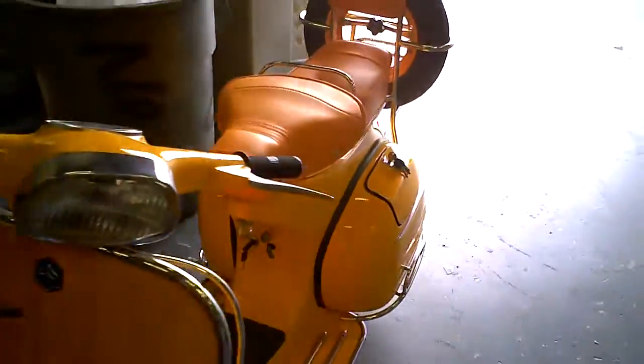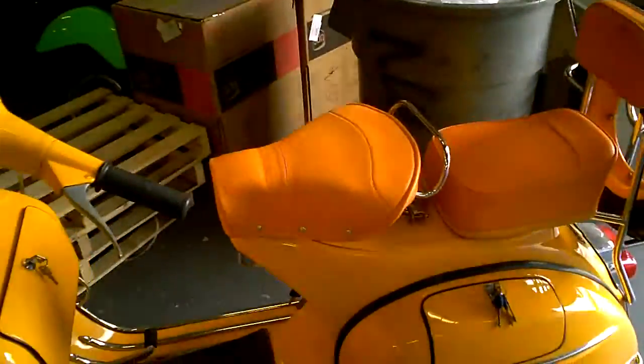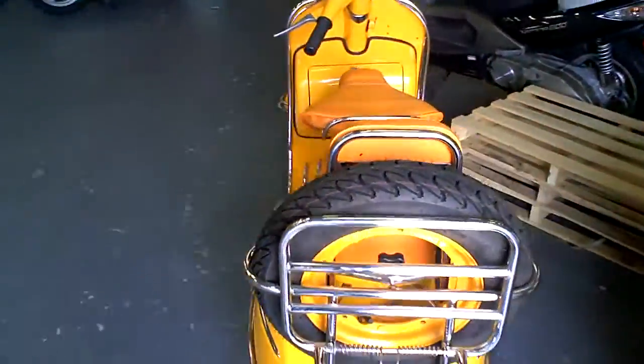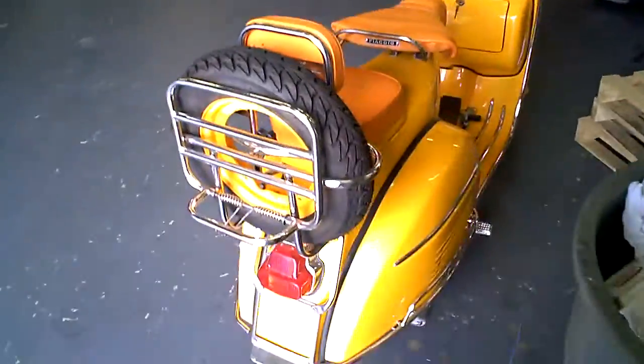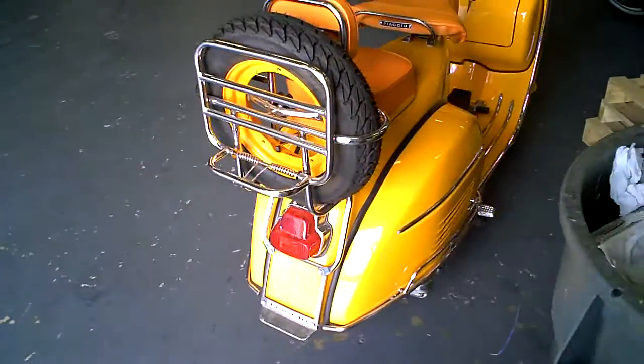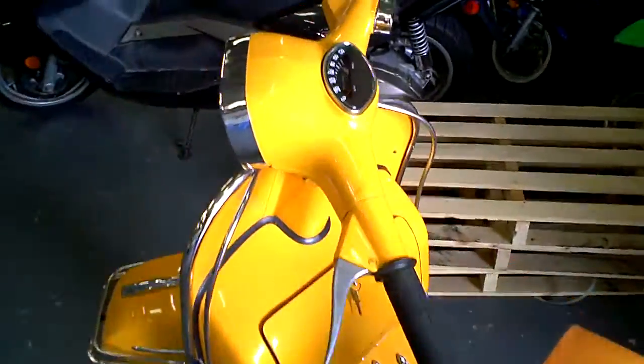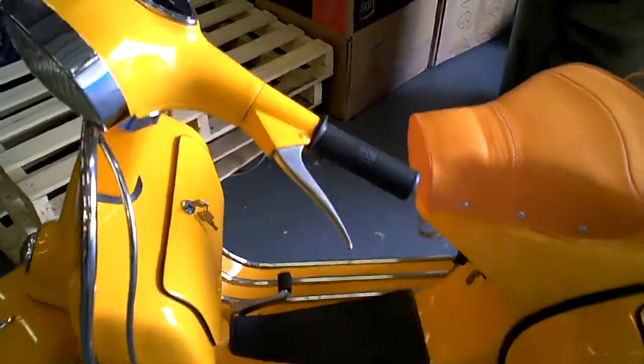But you know what, for decor or to just ride out into the street, it's not a bad idea if you can get one at half the price. I'm not into buying too many vintage bikes, but from what I've seen the market has really changed with the introduction of so many new bikes from Vietnam. So it's a sweet bike.